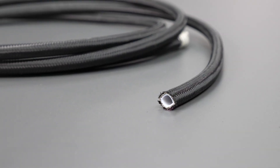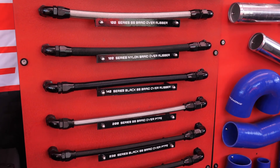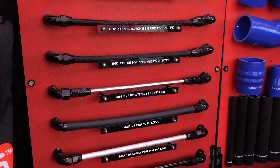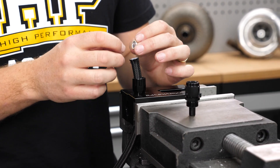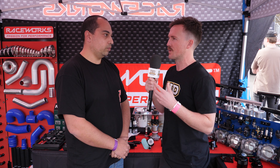Then you move to braid over PTFE, which stands for polytetrafluoroethylene. It's similar to a plastic but handles almost anything you can throw at it — you can basically put acid inside PTFE and it still won't break down. Also known as Teflon, but that's a trademark brand name; the actual product is PTFE. You can use it for oil and coolant as well as braid over rubber, and also for fuel.